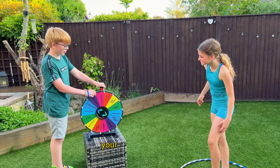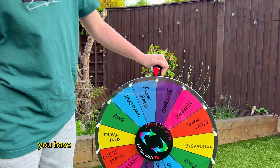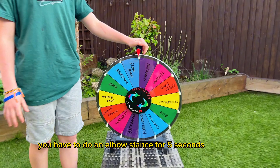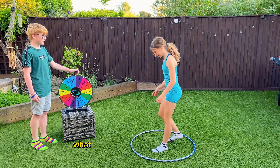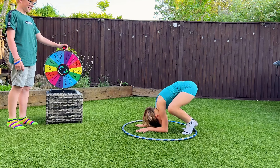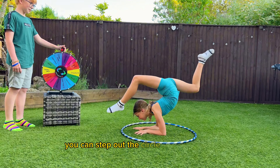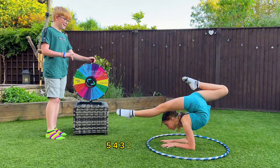Your last and final move — you have to do an elbow stand for five seconds. I can't get in the circle. You can step out the circle. One — four, five, four, three, two, one!